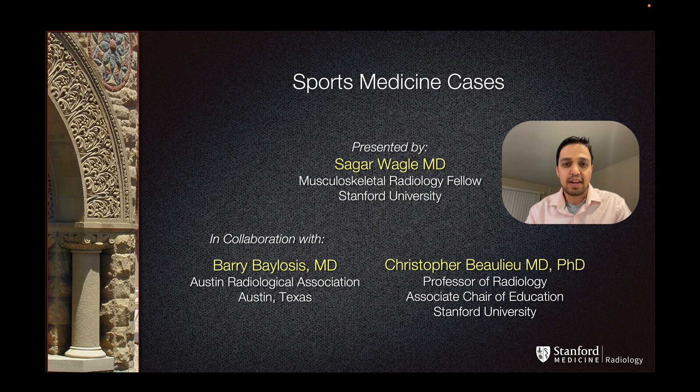Hi, this is Sagar Vaghile, one of the Musculoskeletal Radiology Fellows at Stanford University.